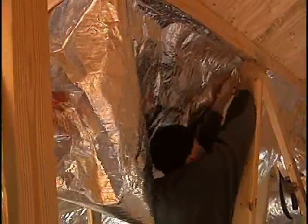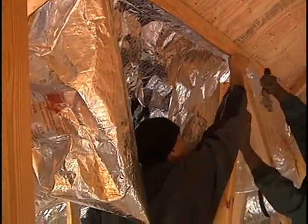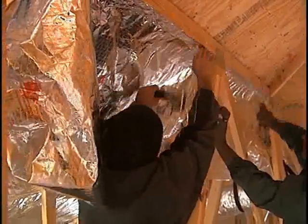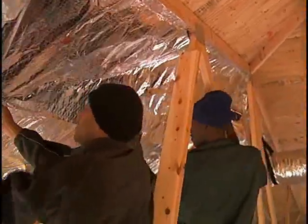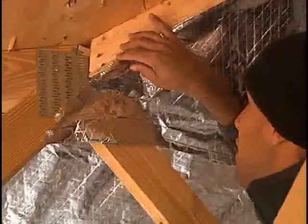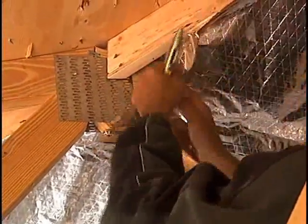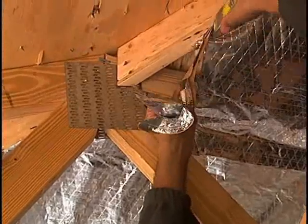Most of the methodology of installing a radiant barrier can be applied to the hip roof installation. Using the 30 inch product, pieces are cut to length and attached to the roof beams using one of the preferred methods. Once the taper point is reached, the radiant barrier is cut or folded to match the angle. Cut or fold the corner to leave a two to three inch opening at each end for ventilation.